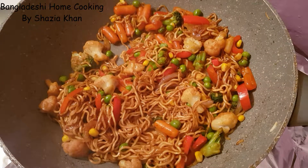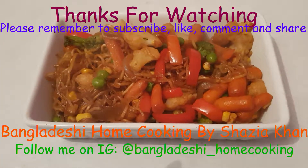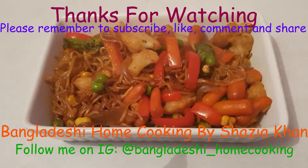Now we're going to switch off the heat, leave it to rest for about 5 minutes and then serve up. So that was my recipe for quick and easy vegetable stir fry. I hope you enjoyed this recipe and try it at home. Please remember to subscribe to my channel and I'll see you in my next video.